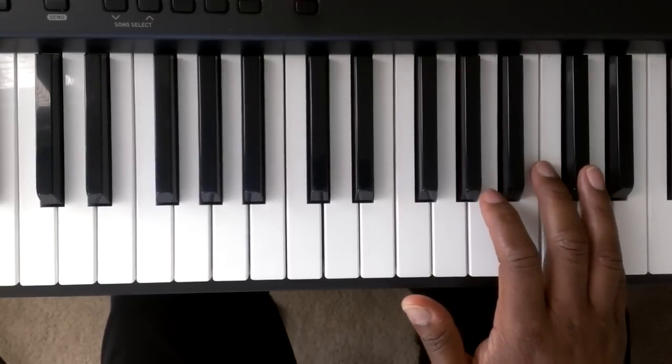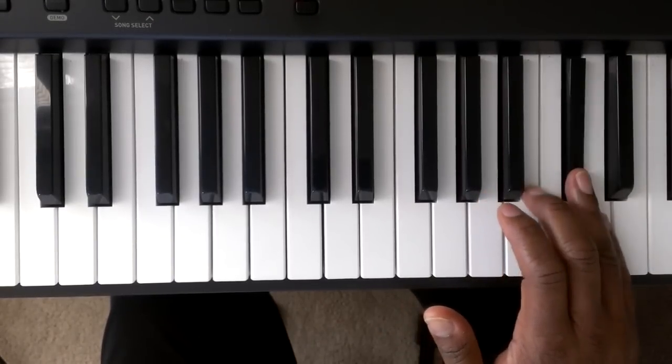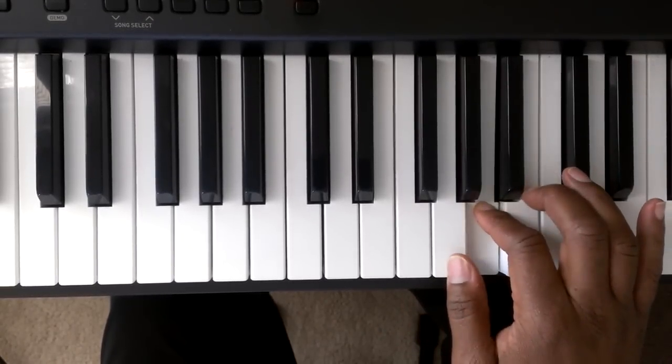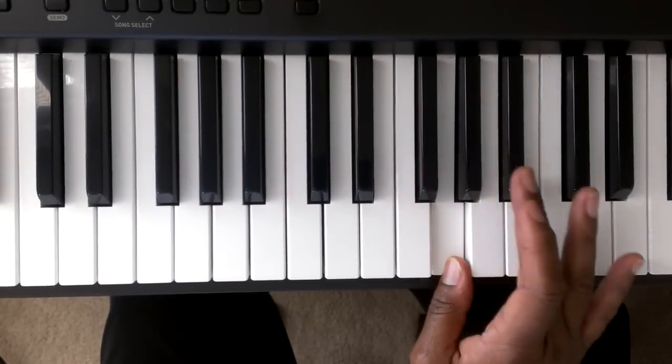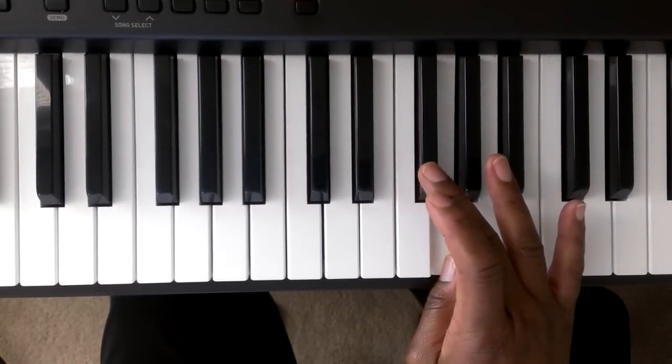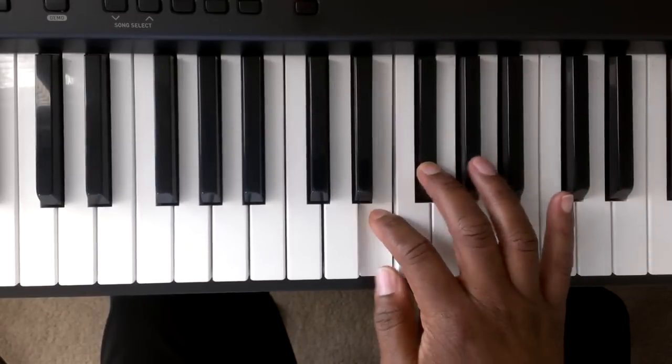And to bring it down you're going to go D, C sharp, B, A, G — cross over. You're going to cross finger number three over one to the F sharp. F sharp, E, D.